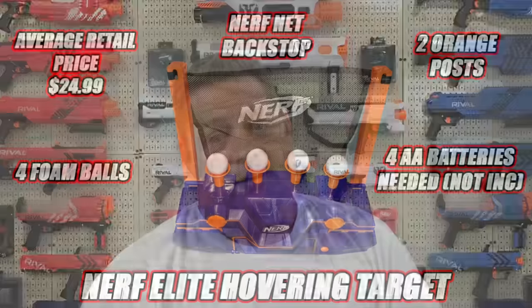Hey, my friends, what's going on? Welcome back to the CJ Nerf channel. It's Friday, guys. The weekend's about to kick off and today it's Nerf target time. That's right, we're going to be doing an in-depth review of the Nerf hovering target. Let's not waste any more time. Let's get started.